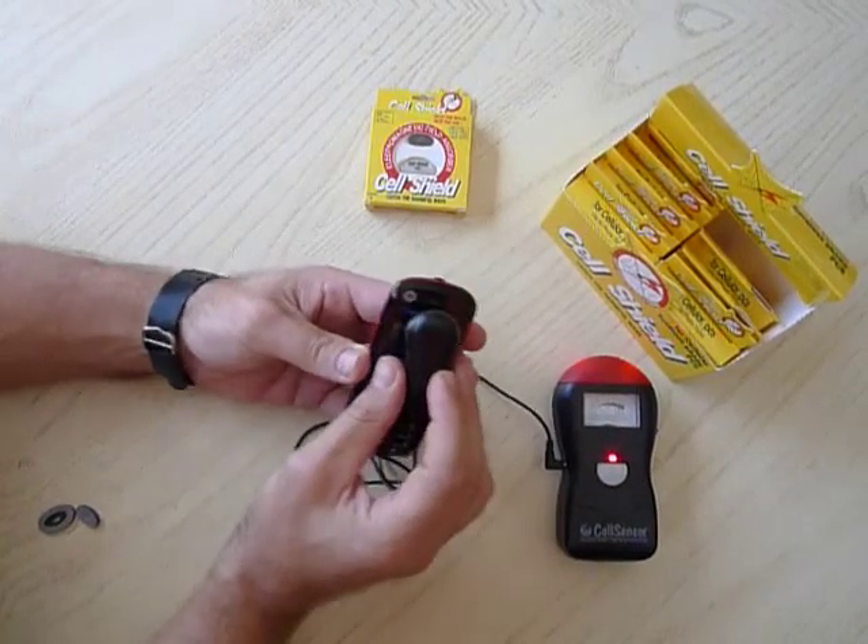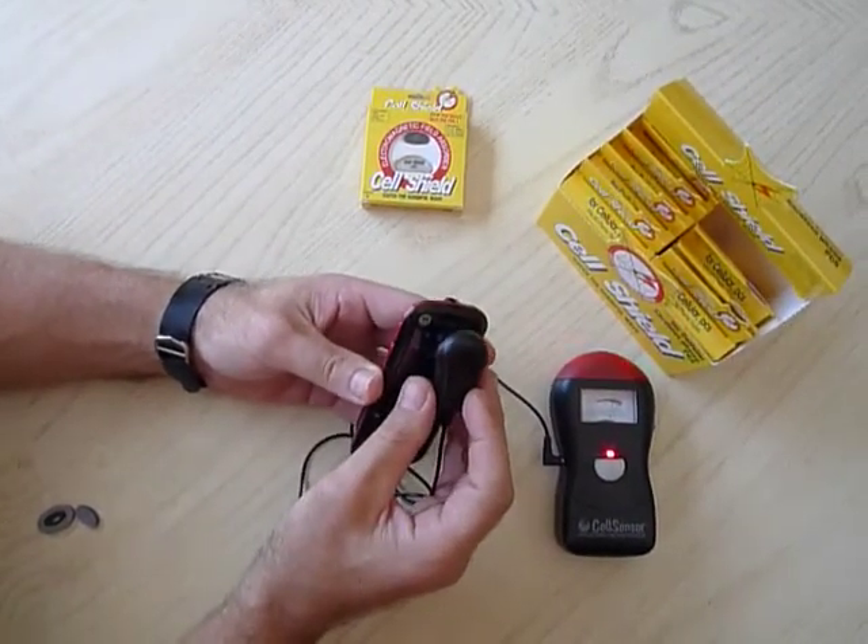Here's radiation going into your brain. Look at all that radiation from the phone.